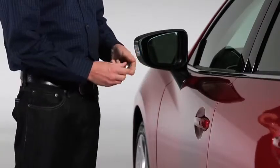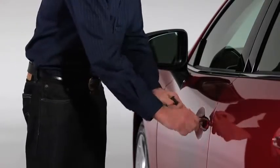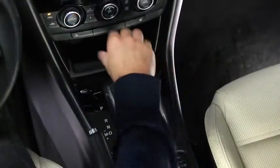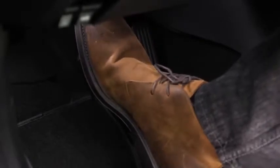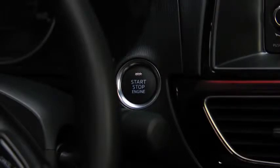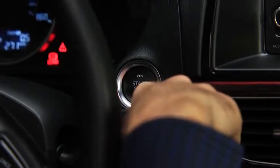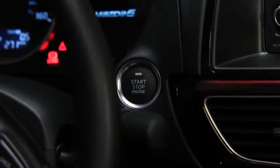To start the engine with a dead key battery, pull the auxiliary key from the key fob and use the auxiliary key to unlock the driver's door. With an automatic transmission, shift into the P or N position and then depress the brake pedal. With a manual transmission, shift into neutral and then depress the clutch pedal. Check that the green push button start indicator light flashes. Touch the push button start using the back side of the key while the green push button start indicator light flashes. Press the push button start after the green push button start indicator light illuminates constantly.